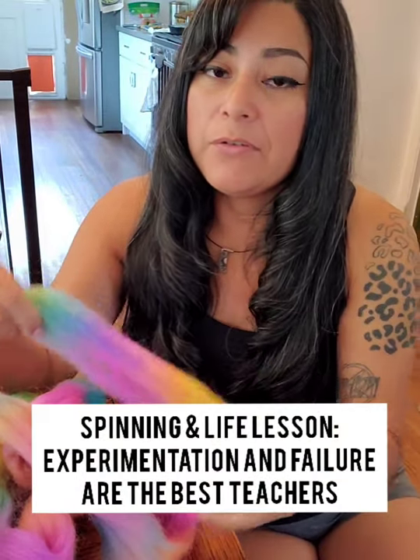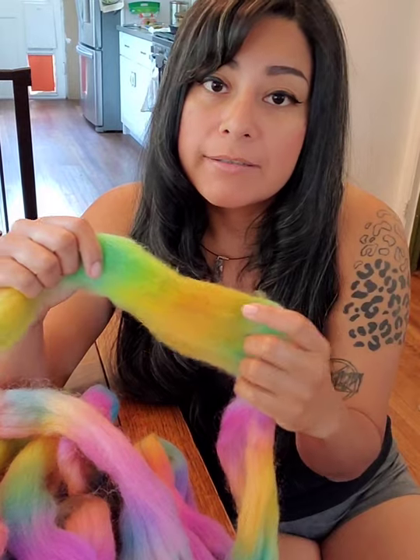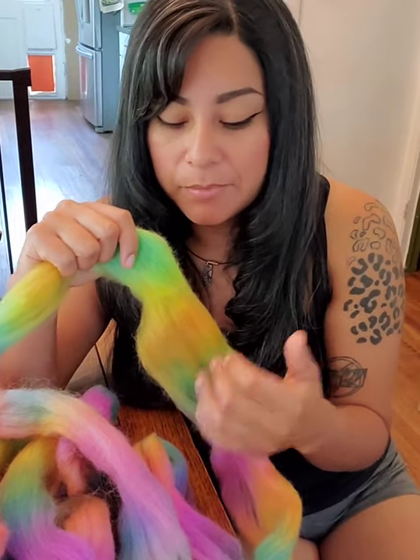With something like this — such short runs and a longer staple length — you can't really spin across the top. I mean you can, you can do whatever you want with your fiber, but if you want to preserve this color, which is why I bought this, I'm not going to want to spin across the top because I'm just pulling all this color together. Every time I draft there's no way to spin some yellow and then spin some green separately if I'm drafting and spinning across the top of the braid.